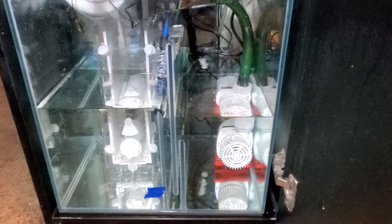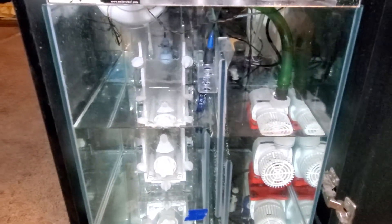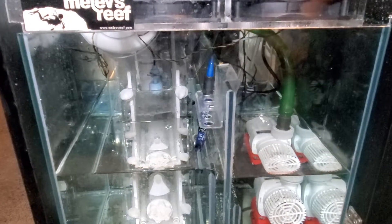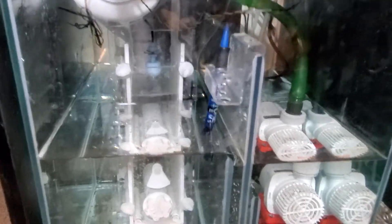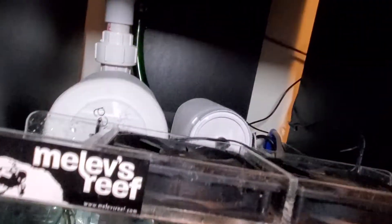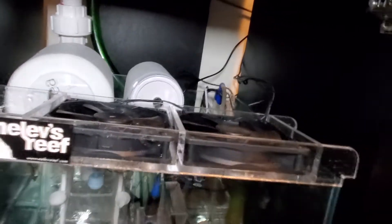I've replaced my return pump and I've added the CaribSea roller filter. I'm curious how this is going to work. I had to do some modifications here.